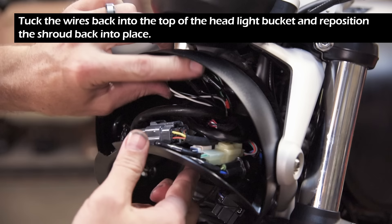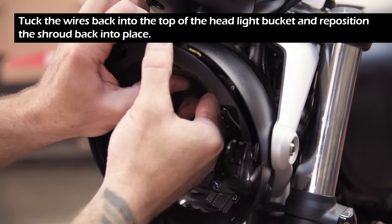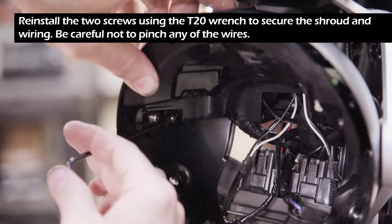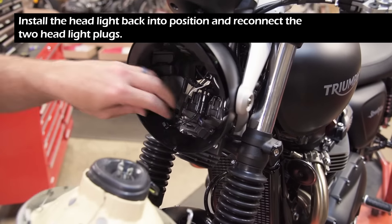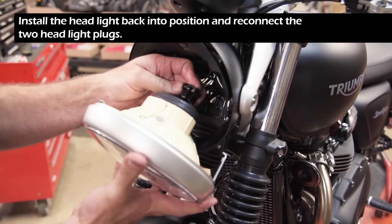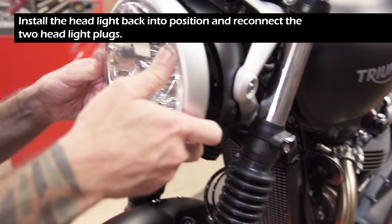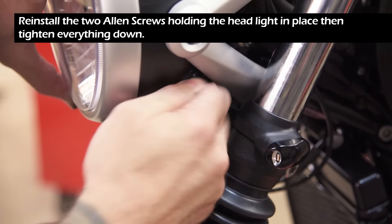Tuck the wires back into the top of the headlight bucket and reposition the shroud back into place. Reinstall the two screws using the T20 wrench to secure the shroud and wiring — be careful not to pinch any of the wires. Install the headlight back into position, reconnect the two headlight plugs, then reinstall the two Allen screws holding the headlight in place and tighten everything down.